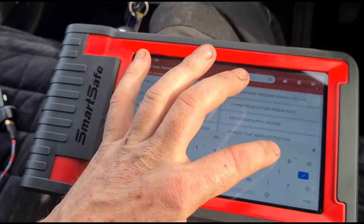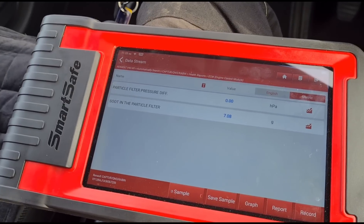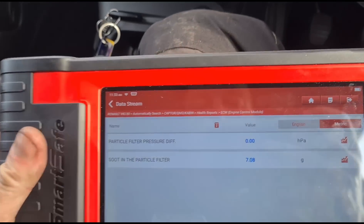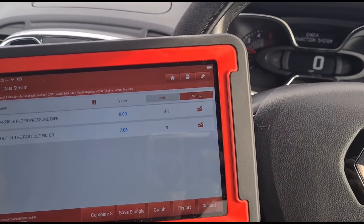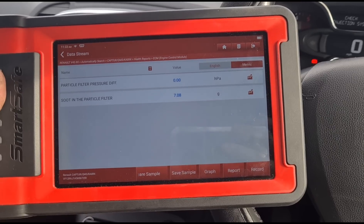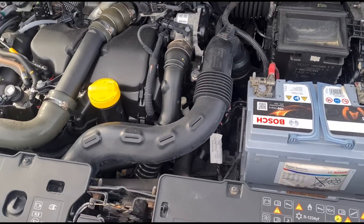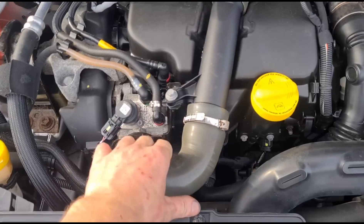We have a zero reading and only seven grams of soot, which is normal. A zero reading I wouldn't be expecting to see. Let's see if that moves once we accelerate — it doesn't. So we've either got a dead sensor or something else going on.